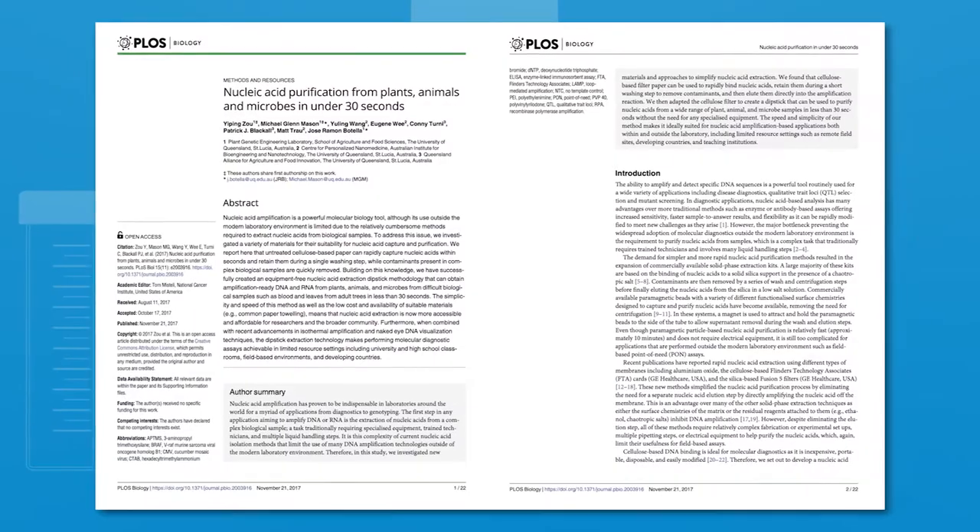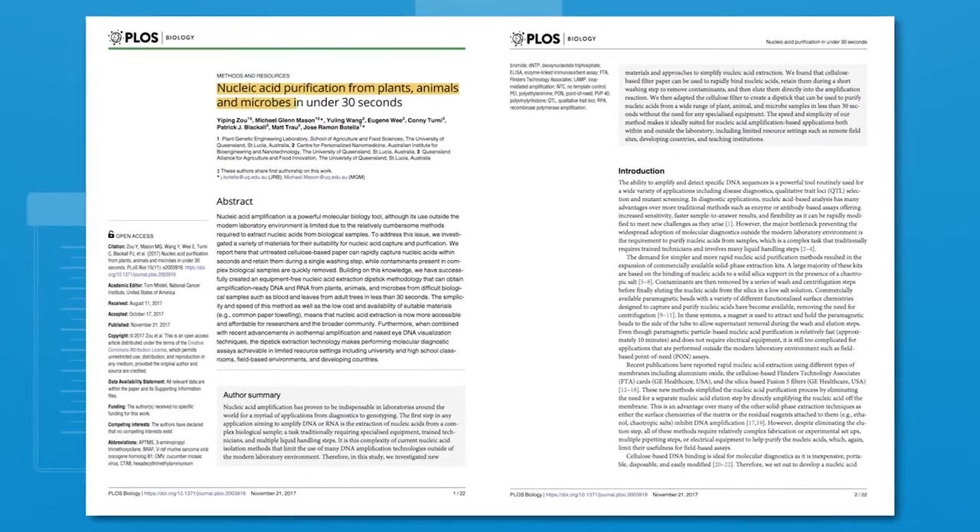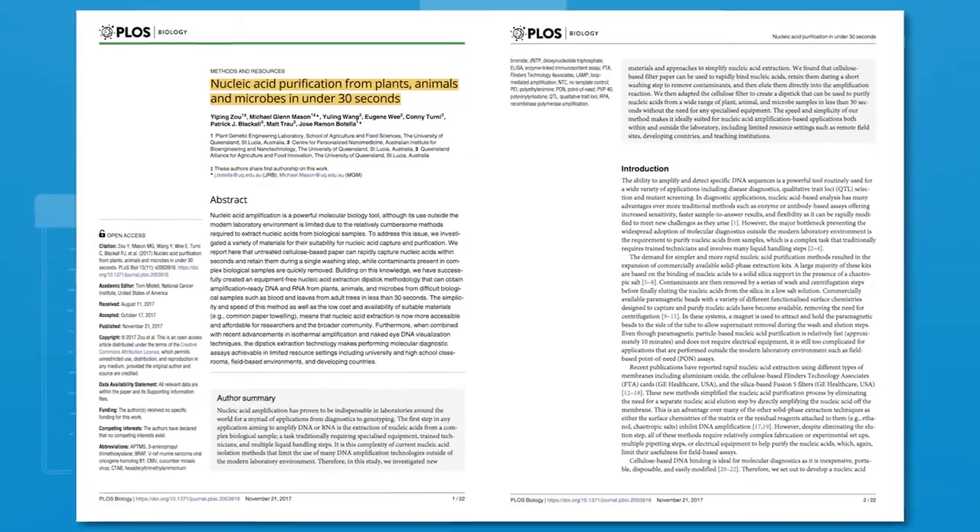The protocol was published in 2017 by a team at the University of Queensland, led by Professor Jimmy Boutella. They realised that cellulose paper could be used to rapidly capture DNA, which could then be washed to remove contaminants. Since publication, this method has been adapted for a wide range of different applications.